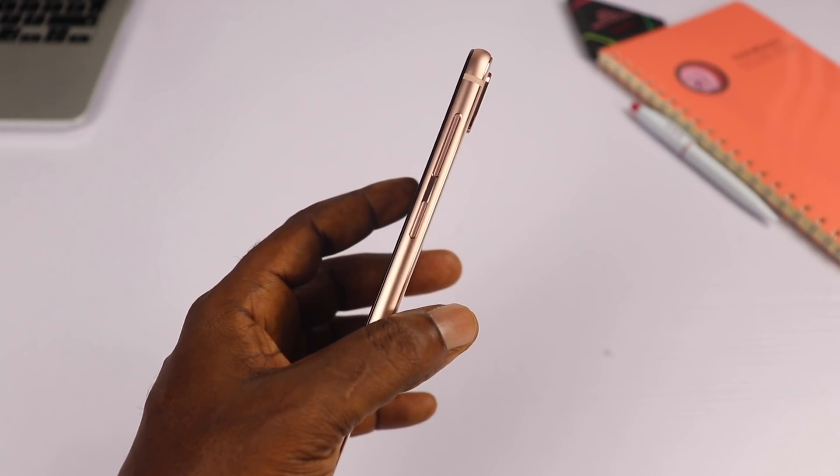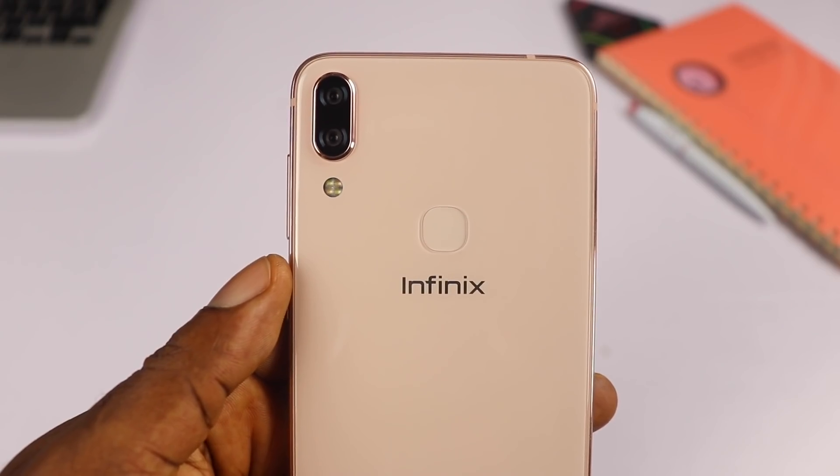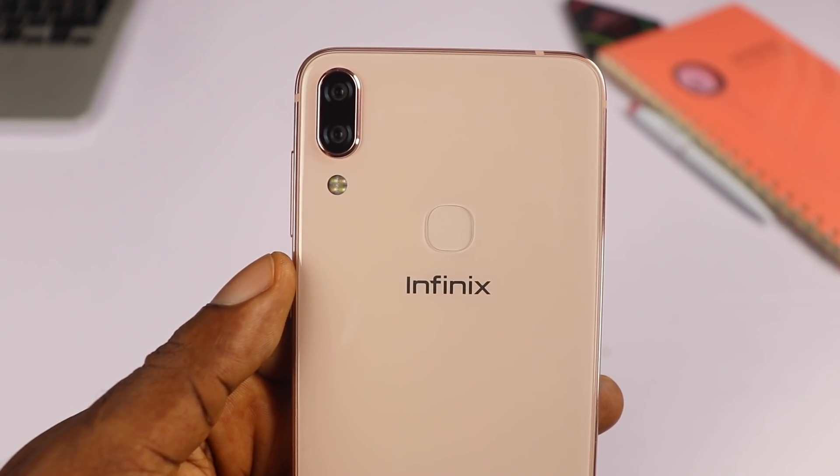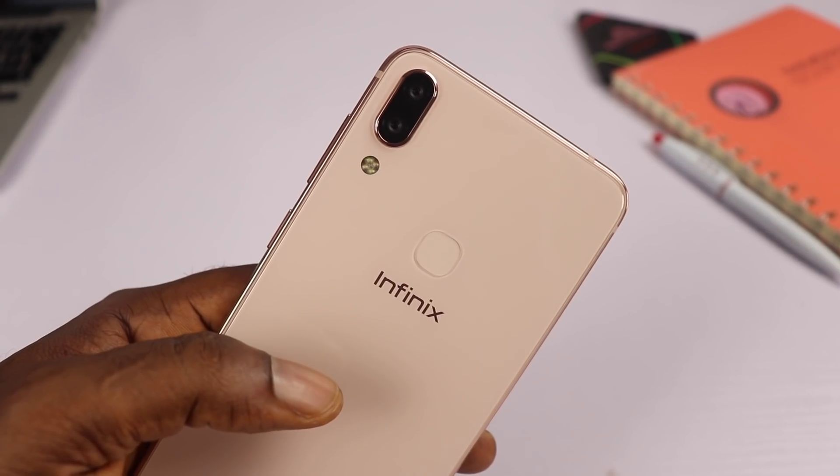On the right side of the device is where you'll find the power button and the volume rockers. At the back you'll find a dual 12 plus 24 megapixels AI camera with a quad flash, a fingerprint scanner, and the Infinix branding.